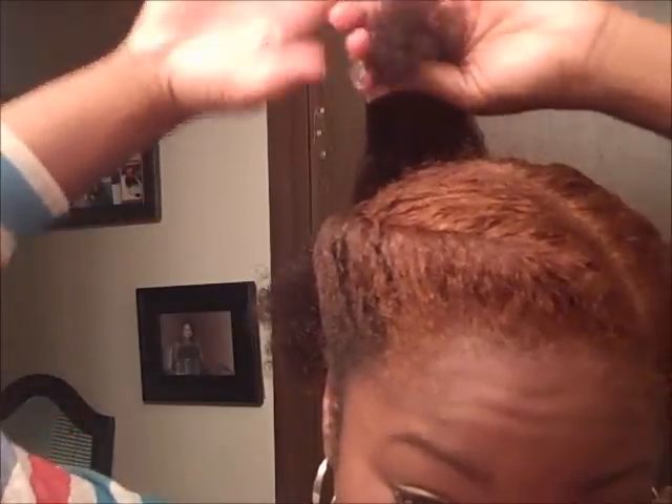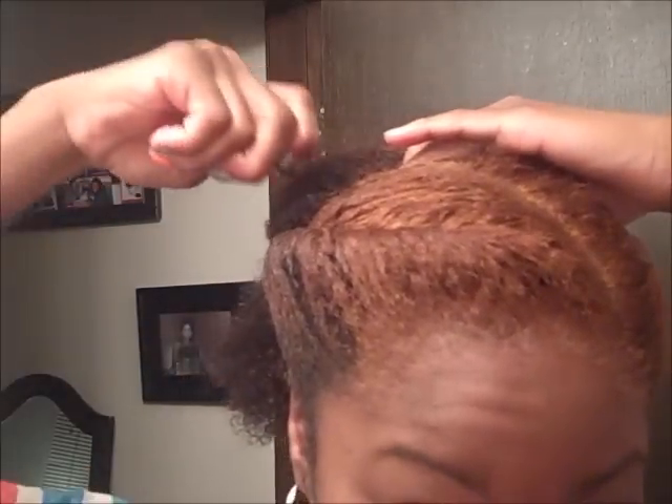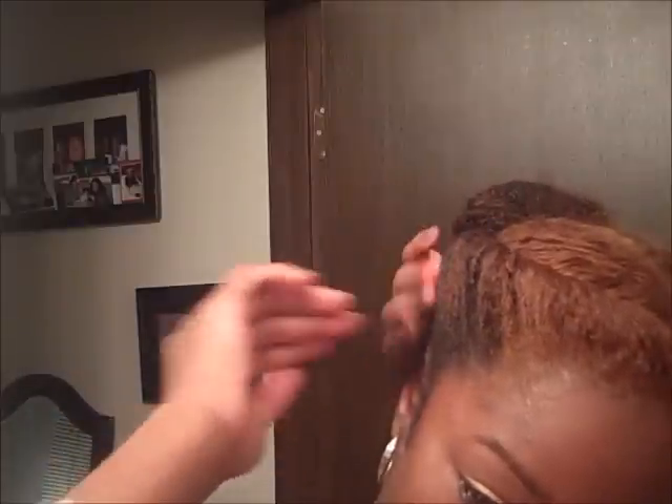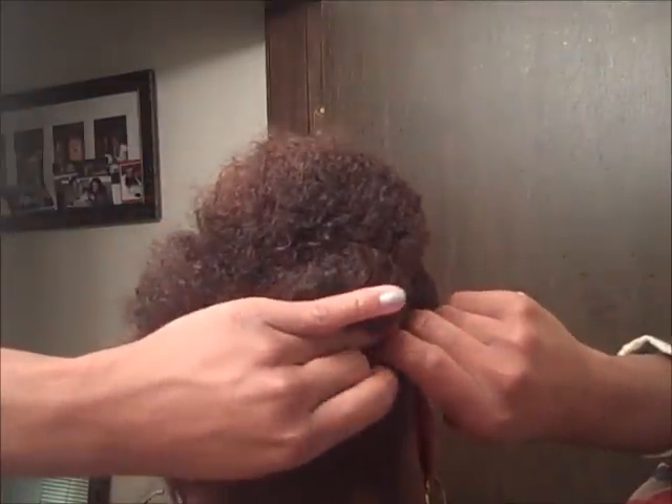I'm just going to take this section and push it back, or roll it under, take a bobby pin and secure it. I'm going to go all the way around — generally you can take about four or five pieces. This looks like the last piece.